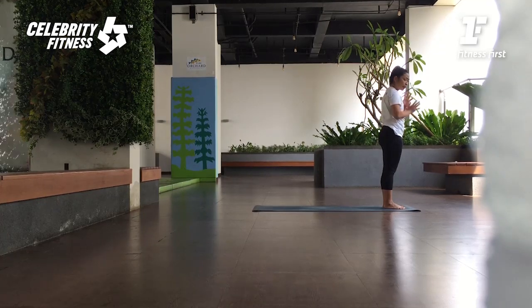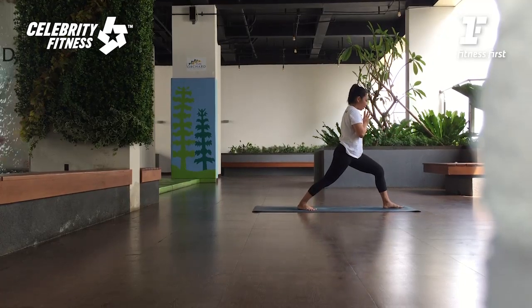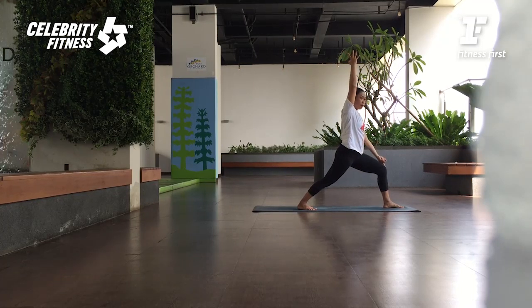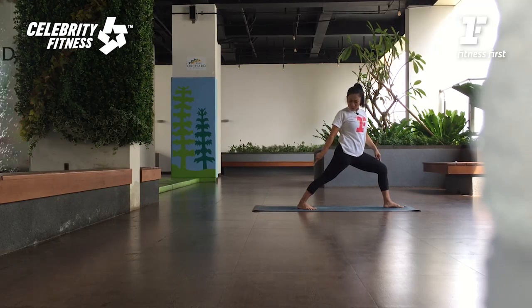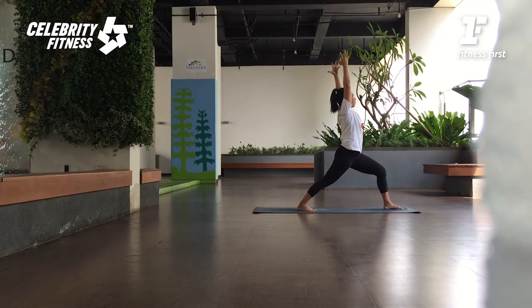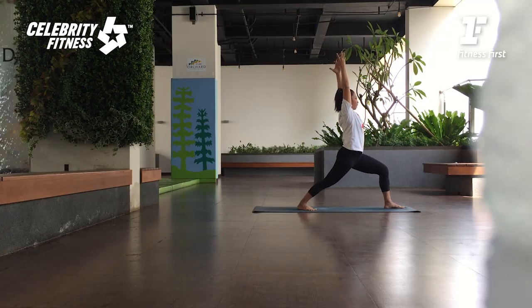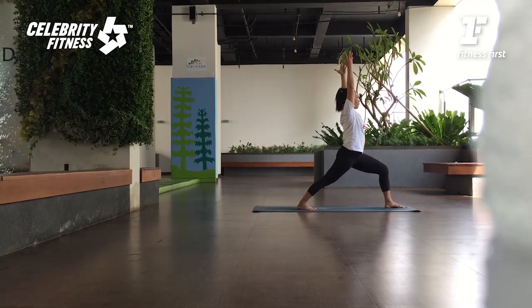Now we're going to do energizing. Dari sini kaki yang depan mundur ke belakang. Angkat lengan. Check — kaki depannya ditekuk sekarang dengan ankle. Lutut belakangnya lurus. Tekan lagi pisau kaki. Angkat lengan ke atas — Virabhadrasana. Dari pinggang ditarik terus energinya ke atas. Waktu buang nafas, tekuk lutut depan sampai kita mau paha depannya sejajar dengan matras. Kalau bisa, kalau enggak it's okay. Keep lifting the back thighs up.